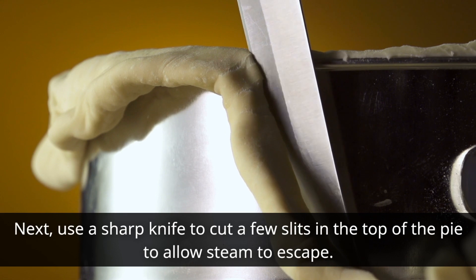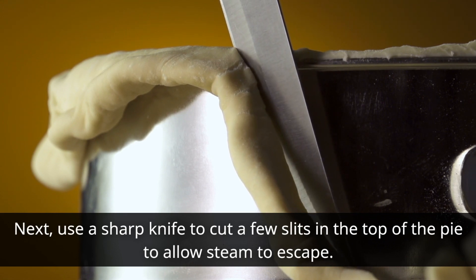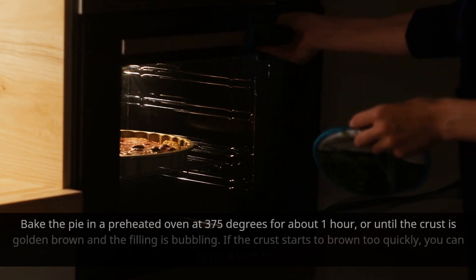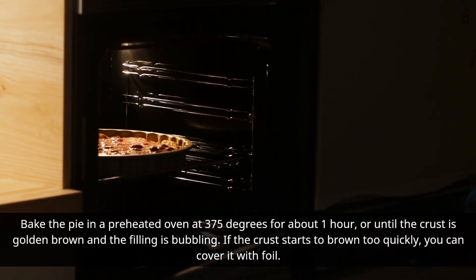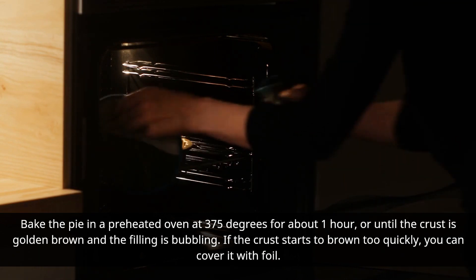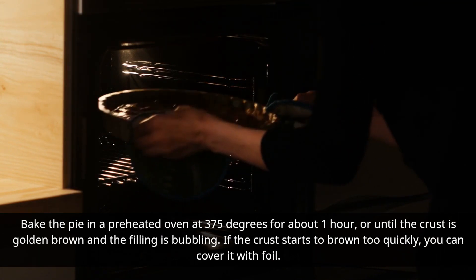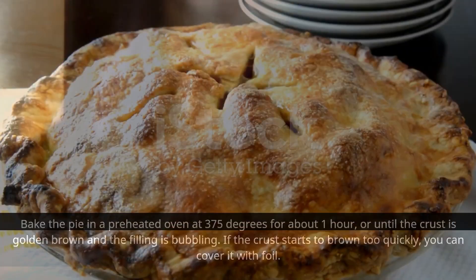Next, use a sharp knife to cut a few slits in the top of the pie to allow steam to escape. Bake the pie in a preheated oven at 375 degrees for about one hour, or until the crust is golden brown and the filling is bubbling. If the crust starts to brown too quickly, you can cover it with foil.